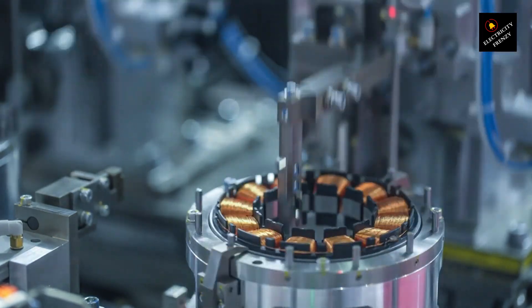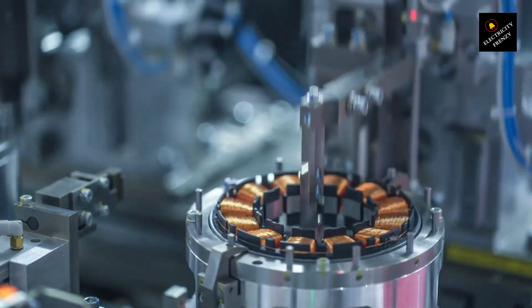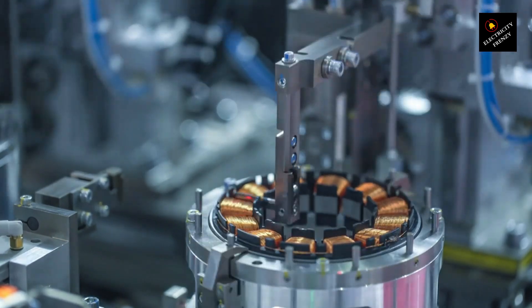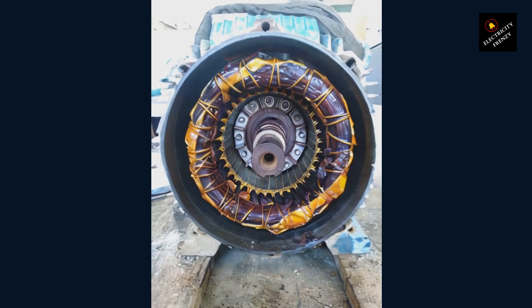According to Faraday's law, any conductor in a changing magnetic field will have an EMF induced in it. That's exactly what happens here — the rotor bars cut through the rotating flux, generating induced currents. Per Lenz's law, these currents create their own magnetic field, which interacts with the RMF.